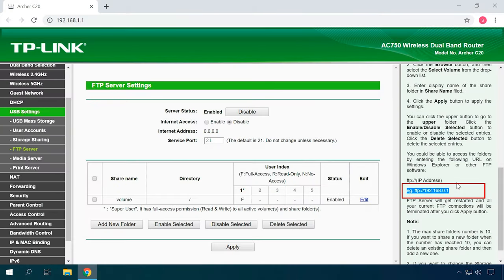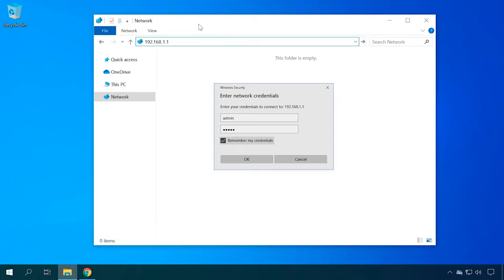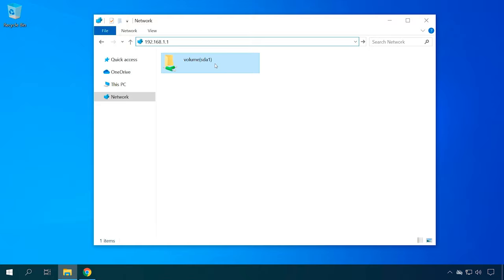To access it, use your computer to open Windows Explorer and follow the address given in the settings on the right, where the directions are given. You need to provide the username and password — this is the same data you use to open the router settings. The default values are admin and admin. Open Windows Explorer and go to the address specified in the router settings. If the address is correct, you will be requested to enter the username and password. When you log in successfully, you will see the files stored on the USB drive or external hard disk connected to the router, displayed in the Volume folder.